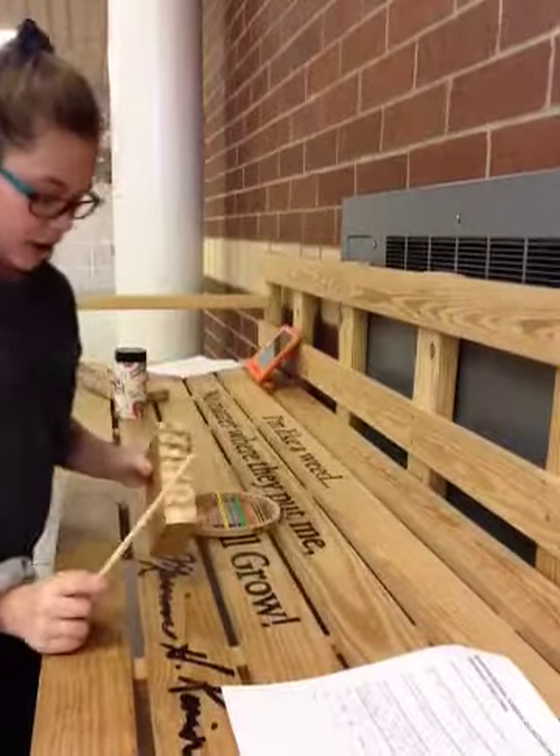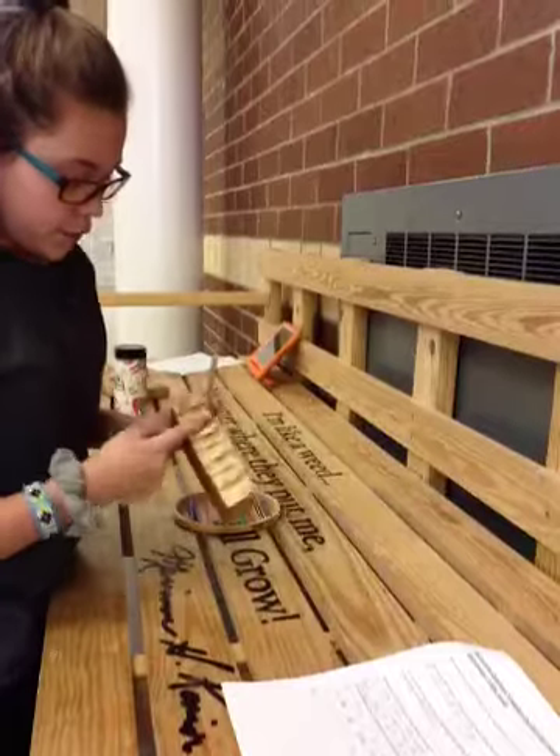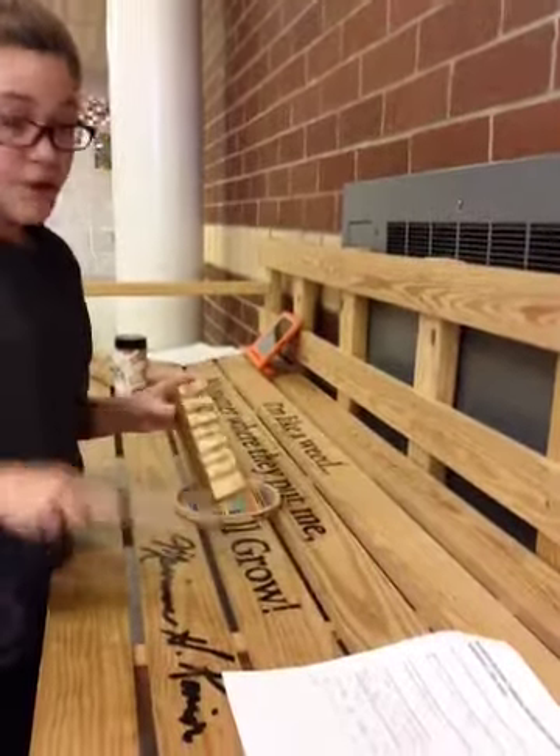A rippled wood block is a piece of wood — or whatever material people use — with little ripples, divots, in it, so then you can make this sound.